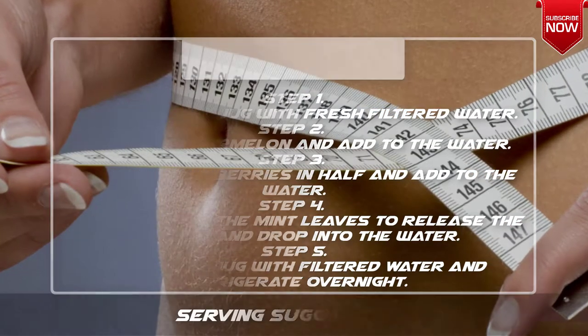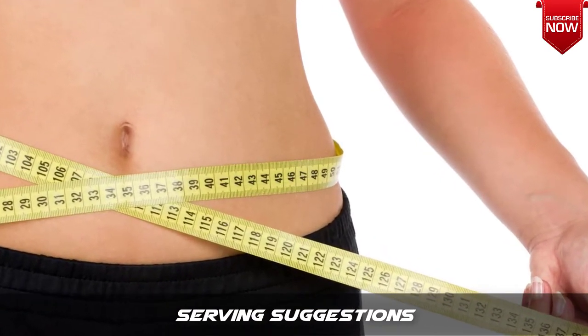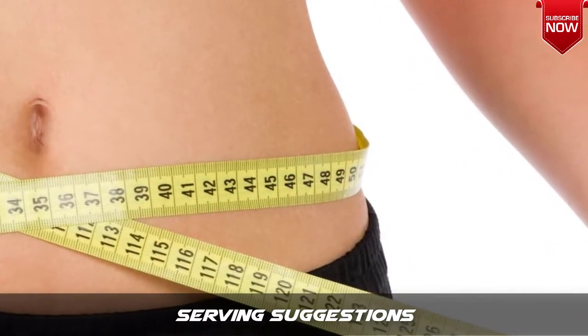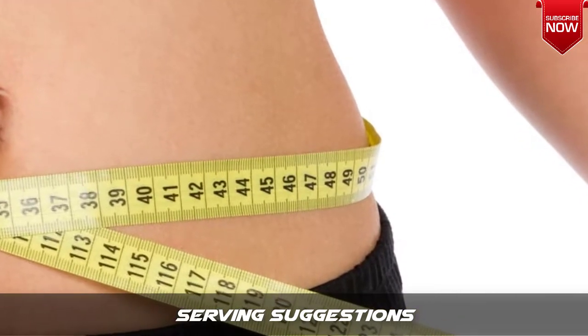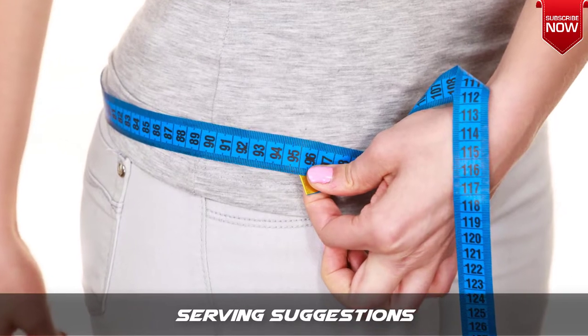Step 5 — top up the jug with filtered water and refrigerate overnight. Serving suggestion: filter or strain the strawberry and watermelon detox water into a chilled glass and add ice. Garnish with freshly sliced strawberry and a fresh sprig of mint.